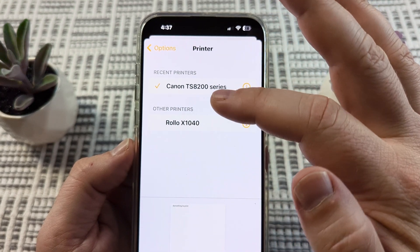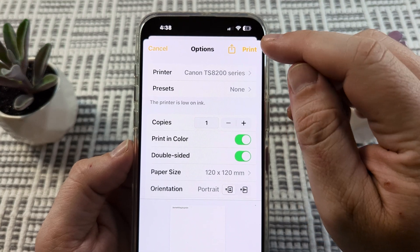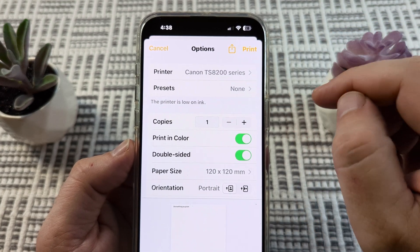You can see these are the ones on my Wi-Fi network popping up. Just go ahead and select the printer that you want, then tap Print and it will begin printing that Notes document.